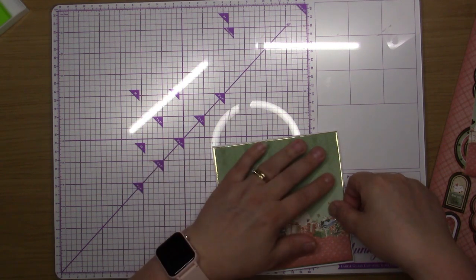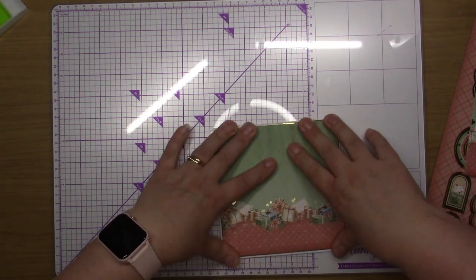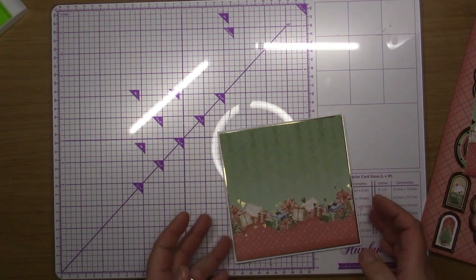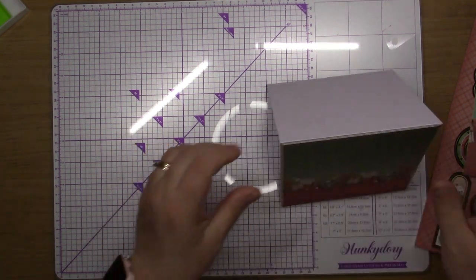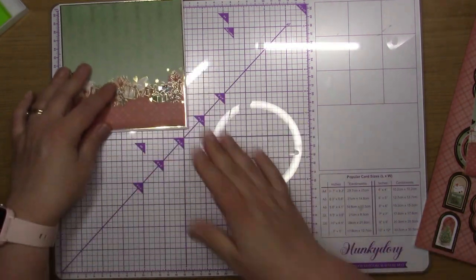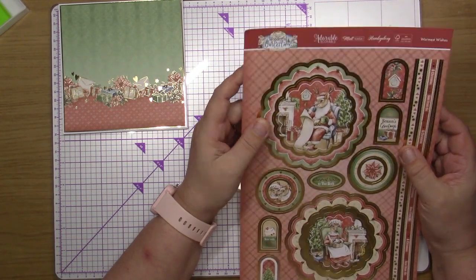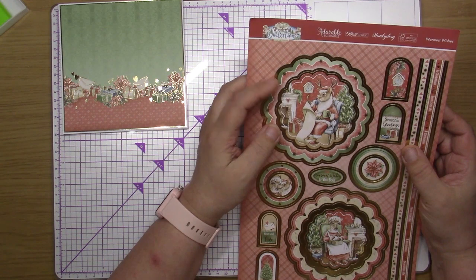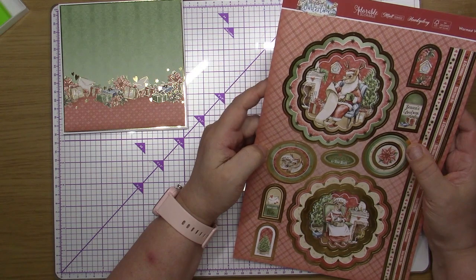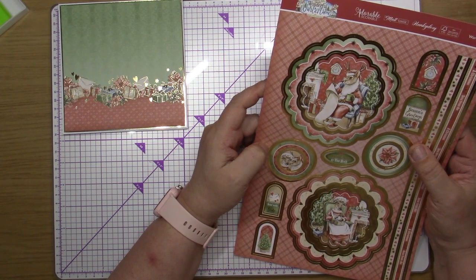If you can hear whirring in the background, that's my laptop — I was just on there to check where I'd got to with my last video so I could carry on from where I finished off. This is the last topper set from the magazine. With this topper I'm not sure whether I'm going to use the big one or whether I'm going to use the smaller ones and then use the big one on a different card.